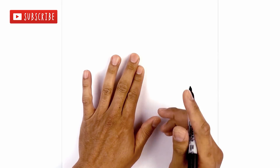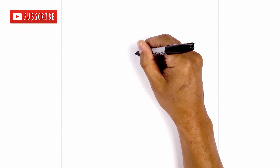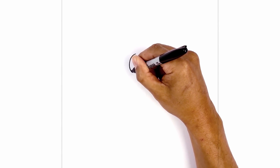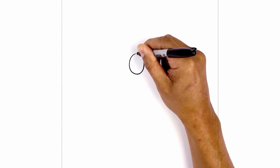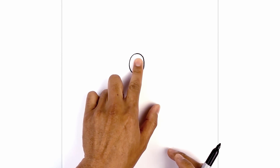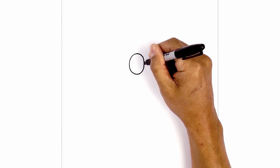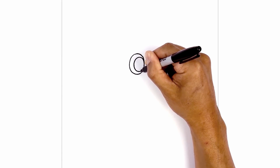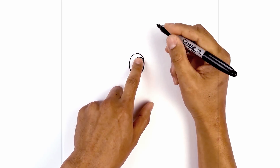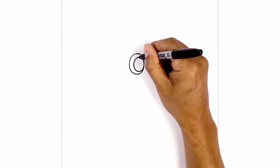Let's get started in the center of our page and draw an oval for the eye. So we start at the very top, work our way around towards the bottom, and then back up towards the top. Now we're going to draw a smaller oval but we're going to push it over towards the right side. So let's start on the inside edge of the eye and draw in a smaller oval. At the very top here we're going to draw a small circle for a highlight, up against the oval.